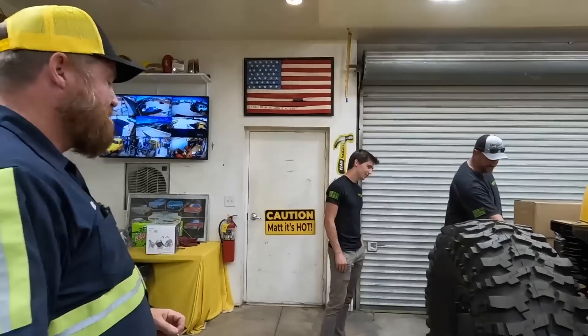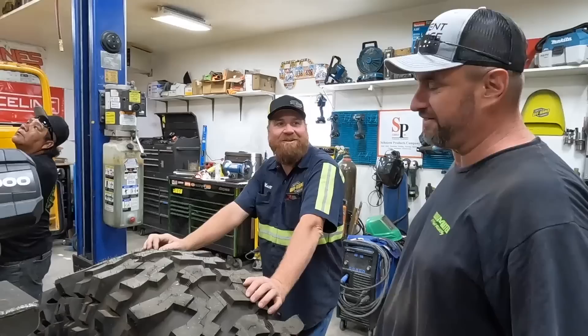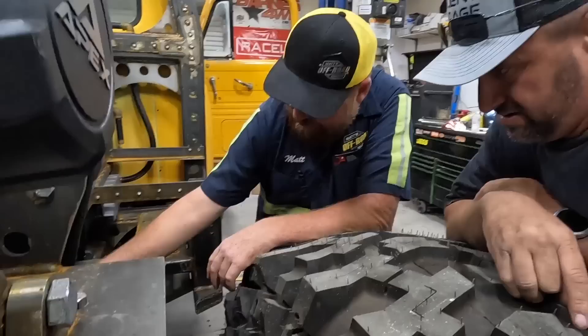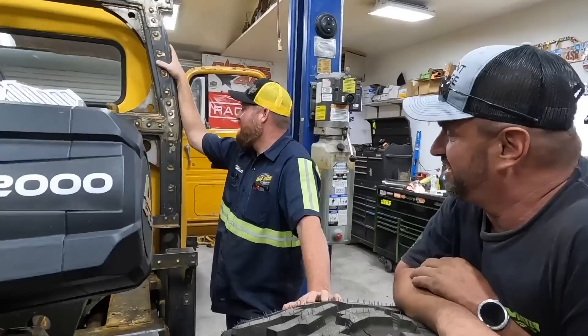Matt and Rory are mortal enemies in competition, but still exchange compliments. Rory notes Matt copied his rust. Matt acknowledges he's copying everything. They discuss build details — Matt's skid plate on the wrecker is AR500 bulletproof steel. Rory asks about a sway bar. Rory compliments the rivet style of Matt's build. Even though they're competing, Rory can still pay a compliment, and Matt returns it saying Moab's nice.